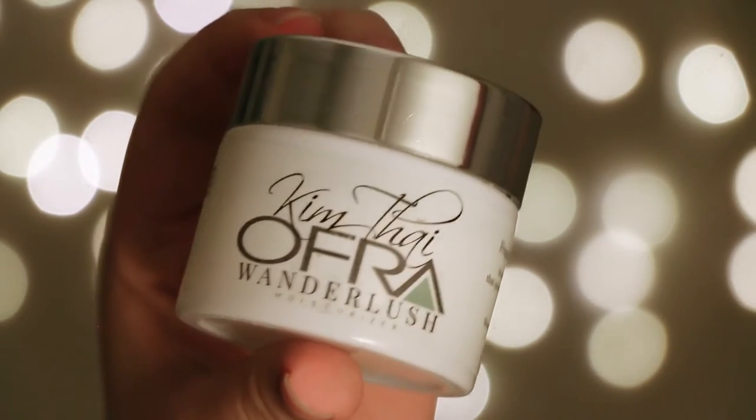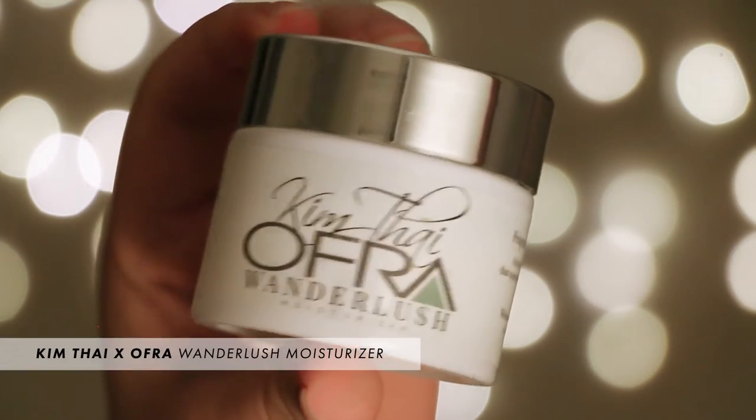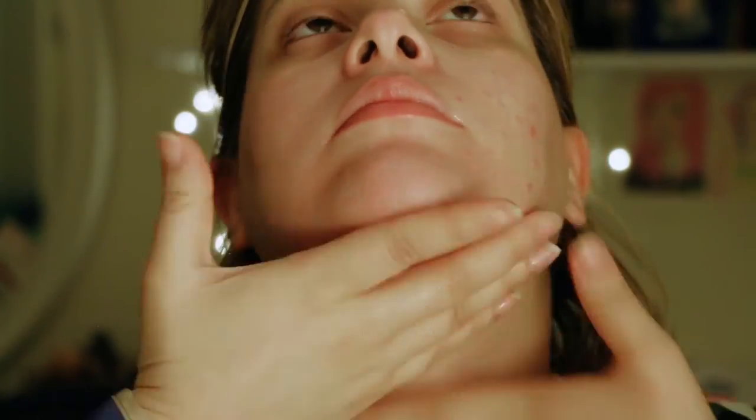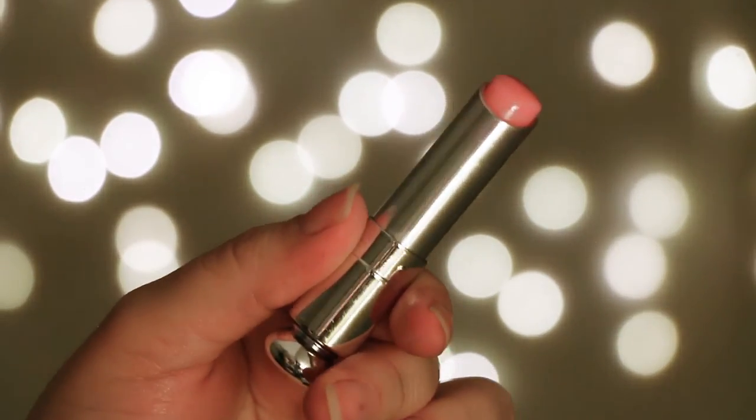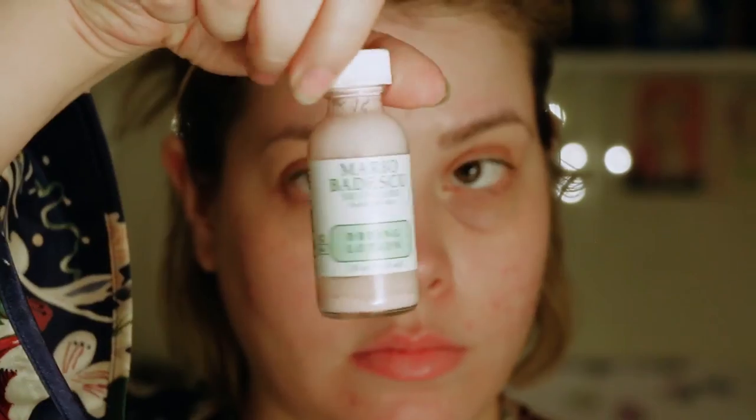Next I like to use my moisturizer — the Kym Thee Oh Wanderlush. It's pretty basic, it's also a primer but I only use it to hydrate my skin. I also like to hydrate my lips with the Dior Lip Glow in number one. I love this stuff — it has mango butter in it and an SPF of 10. You don't really need SPF at night but it has no petroleum in it, so it doesn't feel gross and heavy, and it really does hydrate and penetrate the skin of your lips.